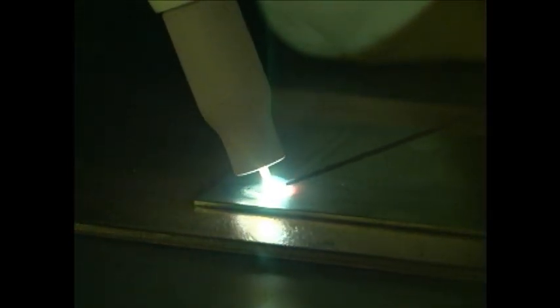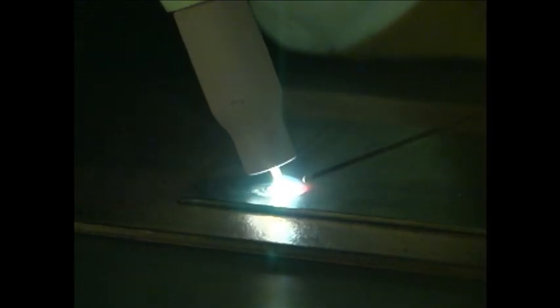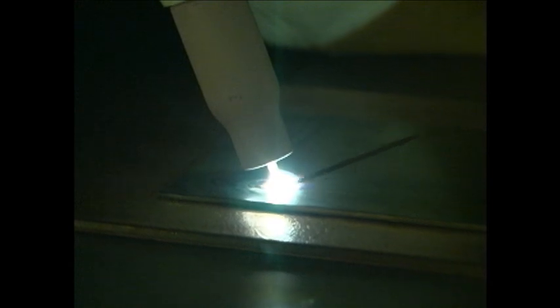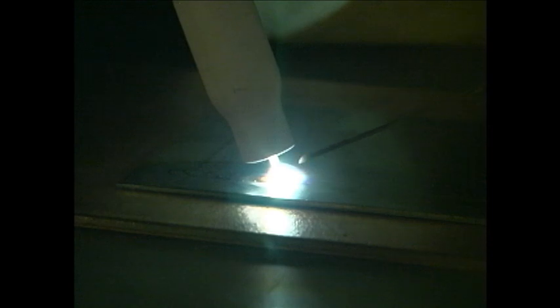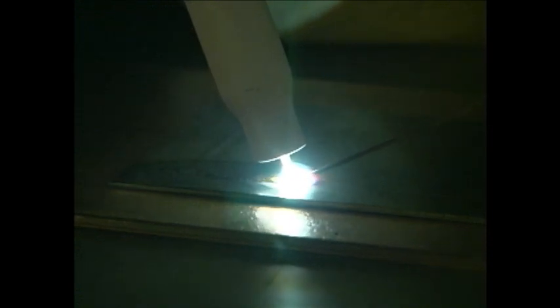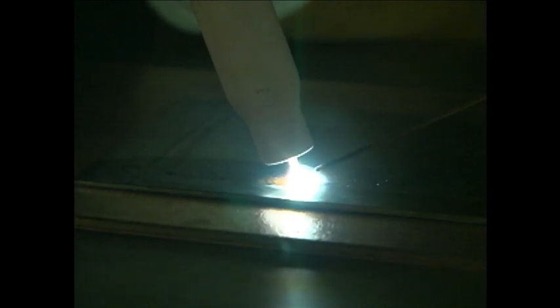When adding filler rod, I'm not shooting for the center of the puddle. It's better to just touch the filler rod to the leading edge of the puddle — the puddle will draw in the proper amount of rod. You don't have to stuff a lot of rod into the puddle. When withdrawing the rod, be sure not to pull it back too far. You want to keep the hot end of the rod inside the envelope of the shielding gas.